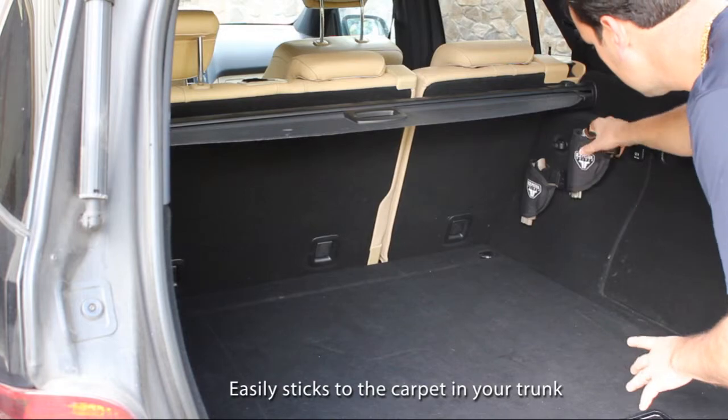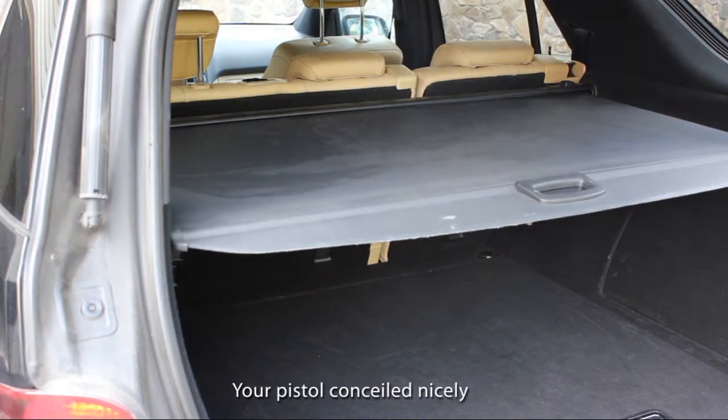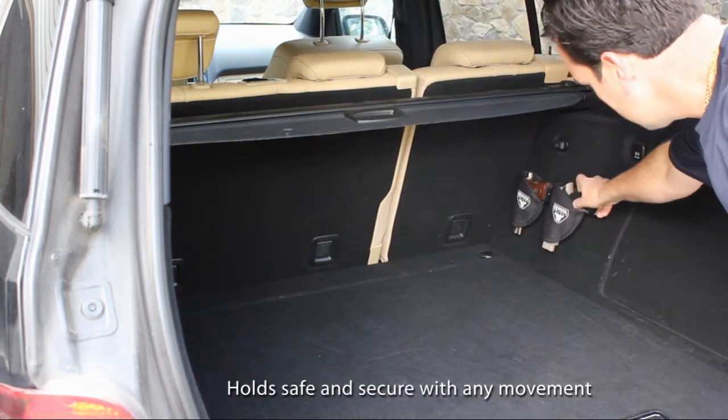The Easy Pistol Holder sticks effortlessly to the carpeting of your car's trunk, making it so easy to transport your pistol. Like your gun safe, the holder adheres to the trunk so well that it won't matter when you're driving on those dirt roads.